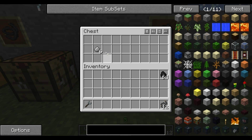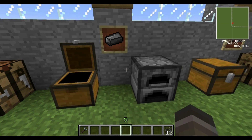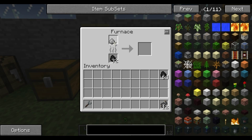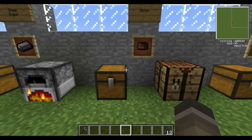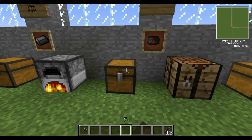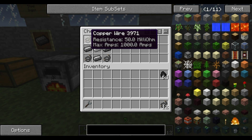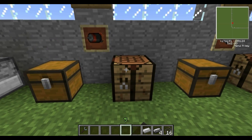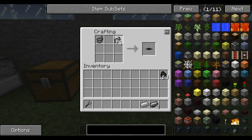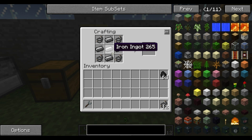The next thing is steel ingots. I've already shown you how to make steel ingots in the previous video — just put the dust into the furnace which makes steel ingots. The next thing you'll need is a motor. You've got copper wires, steel ingots, and an iron ingot. At the crafting table, copper wires go in the corners, steel ingots in the top, right, left and bottom, and the iron ingot in the middle — which makes a motor.